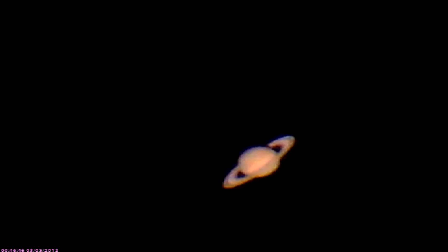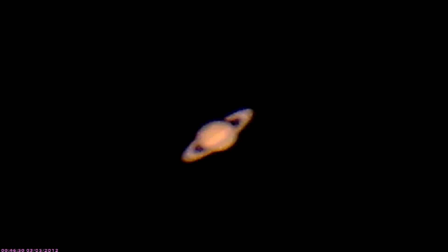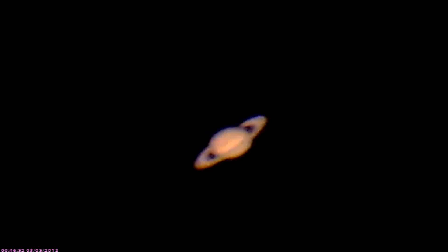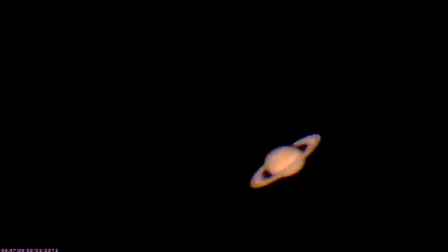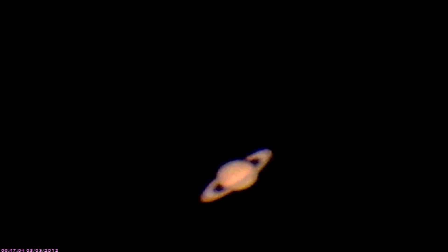Not too shabby, guys. The next shot of this is going to be on the dark moon, and I think that'll give us a real good shot at seeing the color. I'm also going to put in another Barlow so it'll be twice as big — that'll almost fill the screen up with Saturn. That'll be pretty cool. Two videos in one night!